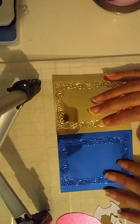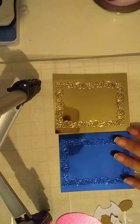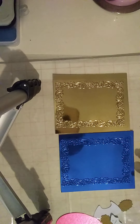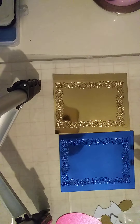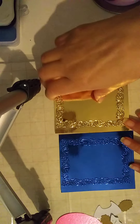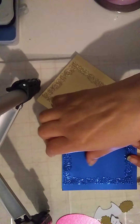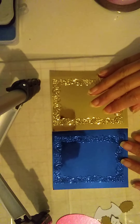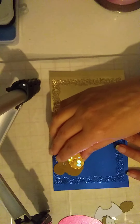I used a small embossing folder — I put it somewhere, but here it is. I used this one; I bent it out of shape. We used gold cardstock and we used blue cardstock. So these are the frames, and then we used our bear and various shapes and forms.